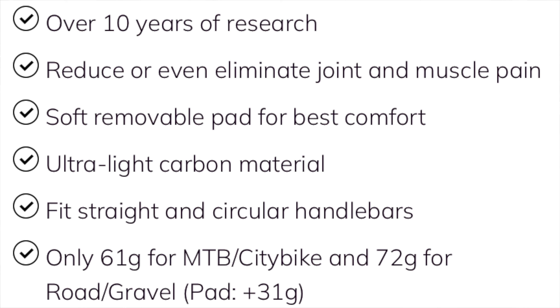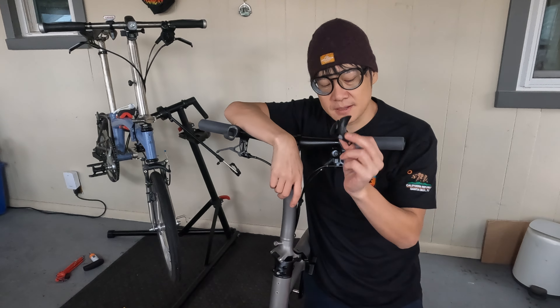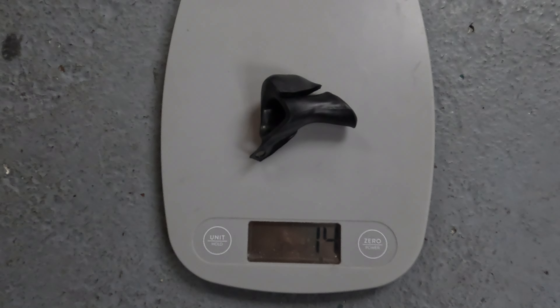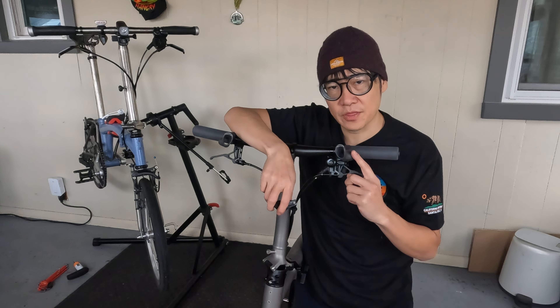Here's some information from their website. The carbon grips do come with a silicone piece that gets attached to it as well, which provides more comfort. But I decided to leave it off and test without it.